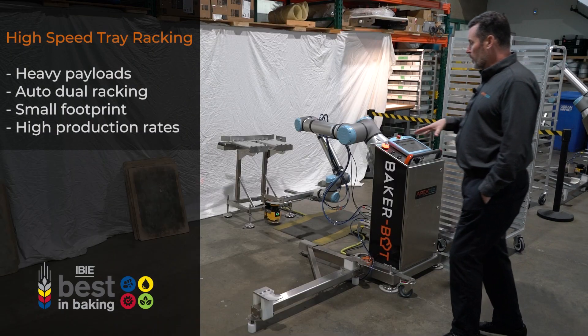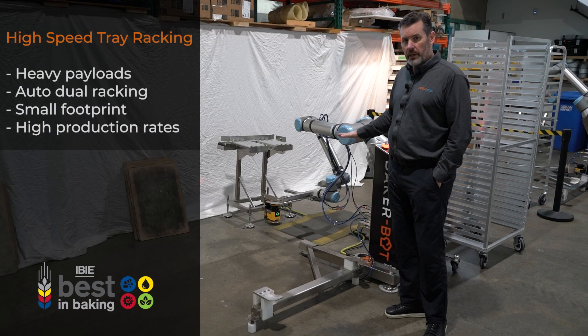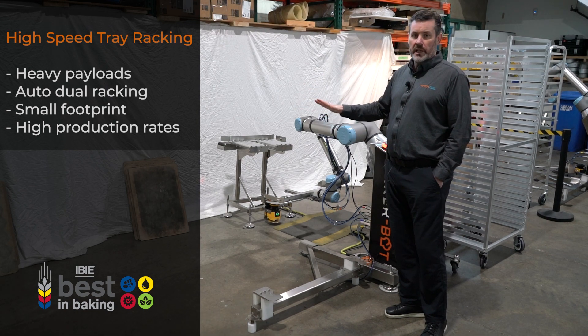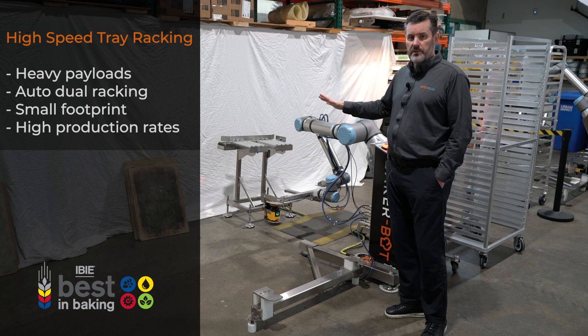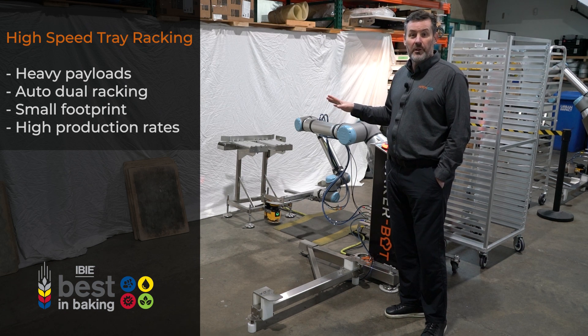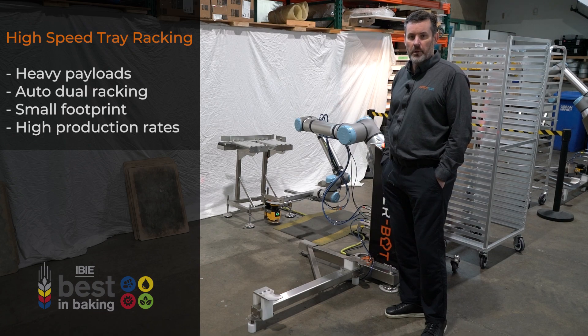We're very excited about this because of the new opportunities we get with the tooling. This is also integrating with another piece of equipment, and we've got a customer that's so excited she's going to be showing it off to anybody that comes to look at her bagel operation. So look forward to seeing that in a store near you, and see you next time on Minute in Motion.